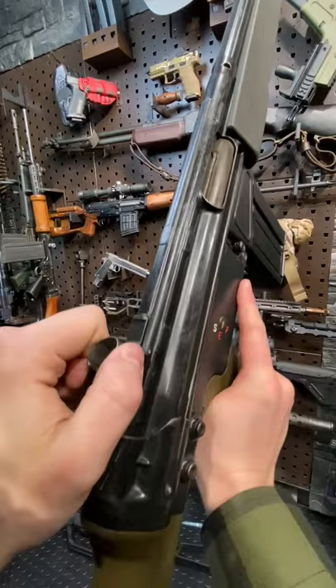We've got a rear rotary drum sight that HK is pretty darn famous for, and up front here, the front sight.